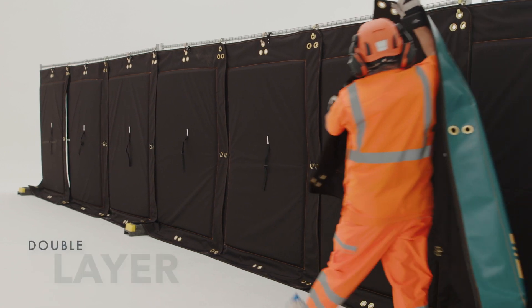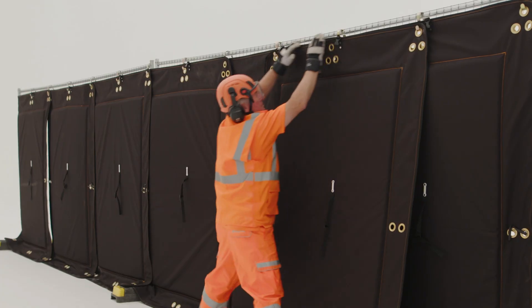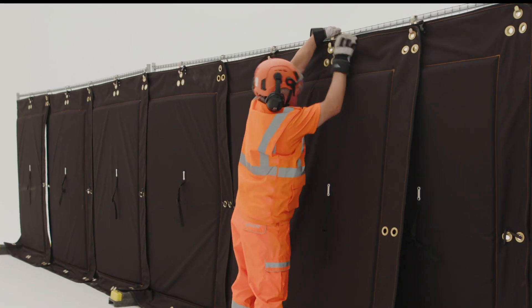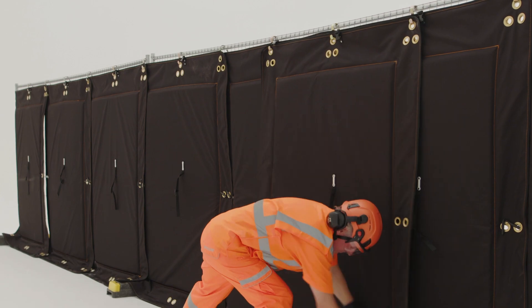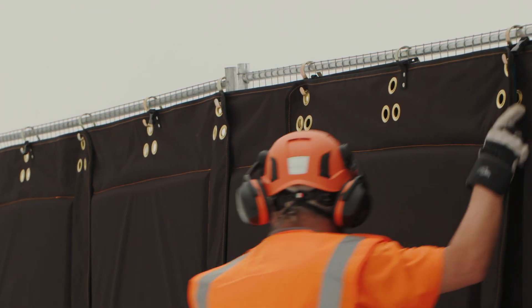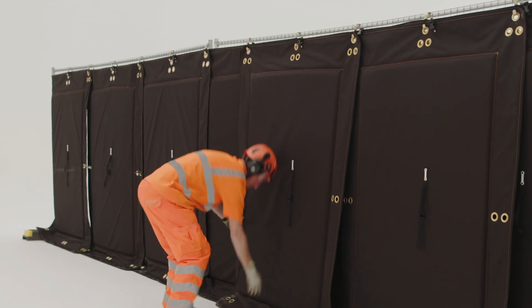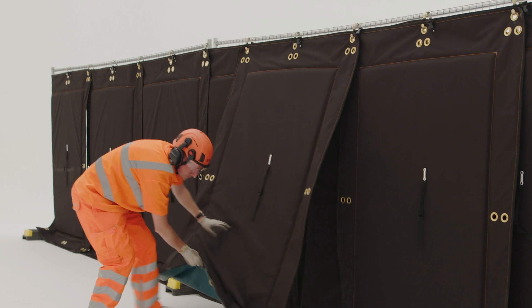For applications where additional noise reduction is required, the barriers can be double layered, providing extra mass and higher acoustic performance. To correctly double layer, be sure to stagger the second layer of barriers over the initial layer, ensuring they overlap neatly. Do this by securing the sides of new barriers from the center eyelets of the original barriers.